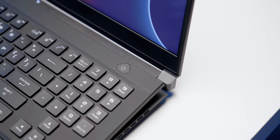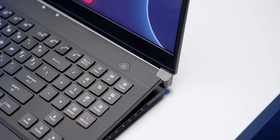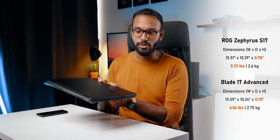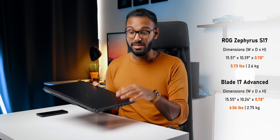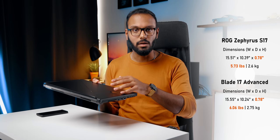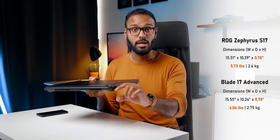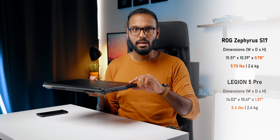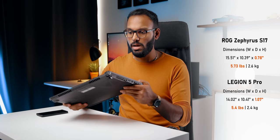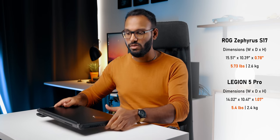I think the wobble is because of the two small hinges at the corners having trouble holding up this massive 17-inch display. As for size, it's pretty big but not as bad as the big and bulky laptops we were used to seeing four or five years ago. It's still relatively portable, but I'd make room in a backpack to accommodate this thing because it weighs about 6 pounds or 2.6 kilos and is 0.7 inches thick — which is actually thinner than the Legion 5 Pro.